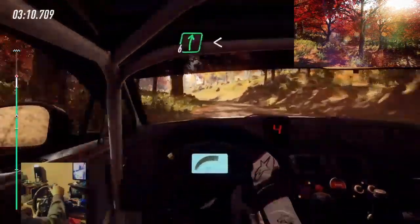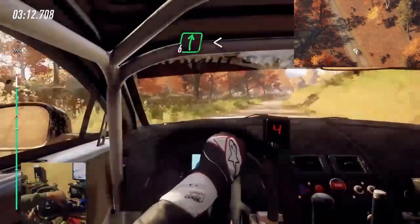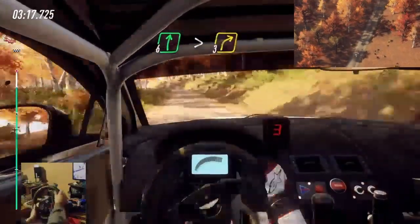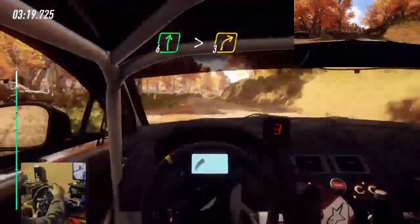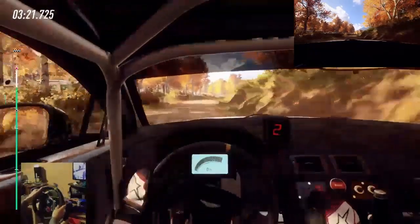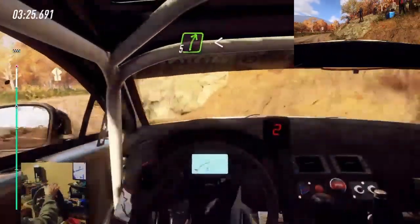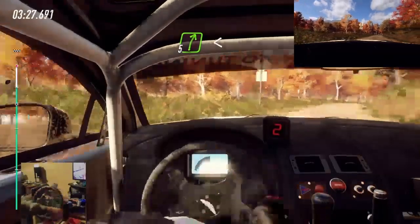6 right long, tightens. 6 right long, tightens, turn, 3 long. Opens, 30. 5 right long, opens, 30.